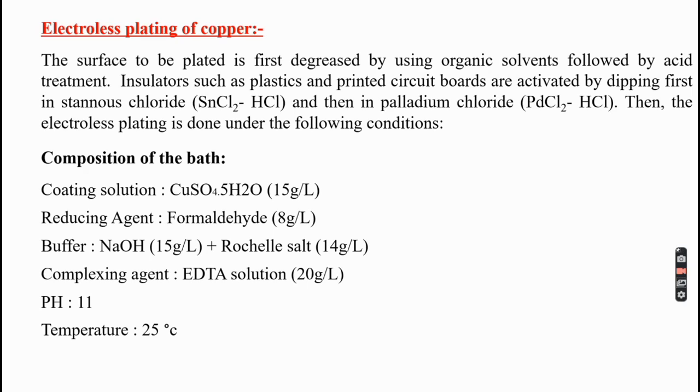The electroless plating is then done under the following conditions. The main component of the plating bath solution is copper sulfate (CuSO4·5H2O), taken at around 15 grams per litre. This provides the Cu²⁺ ions that are plated on the surface of the metal. So the metal ion is supplied by using copper sulfate.